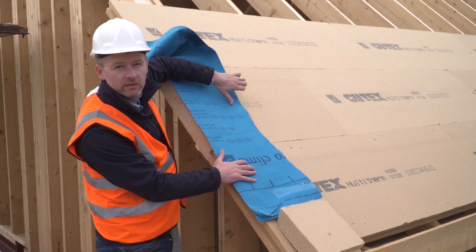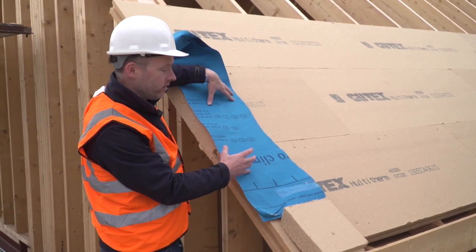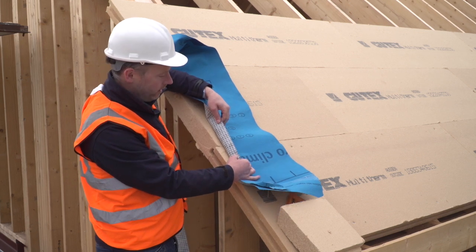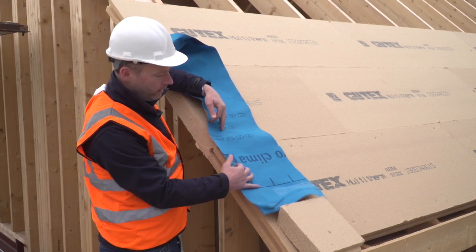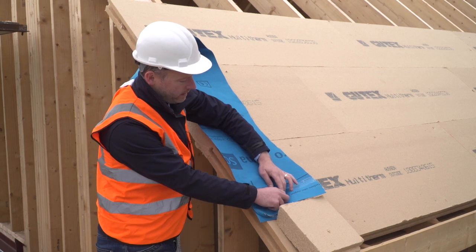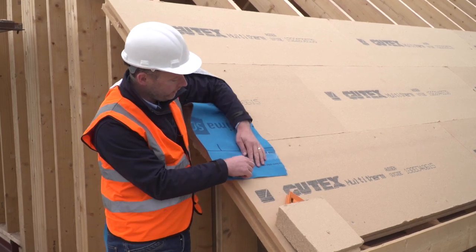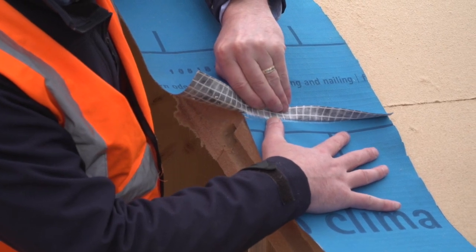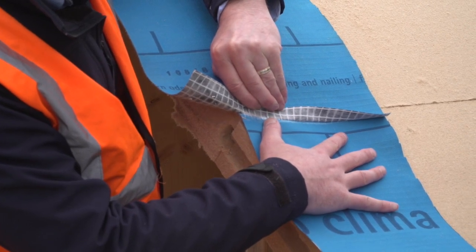Solitex Plus Connect is very vapour-open, but extremely wind-tight, with a very high tensile strength due to the reinforcement netting in it. But it also features an integrated tape. So we can see on every overlapping, this pre-applied tape gives an extremely high wind-tightness.